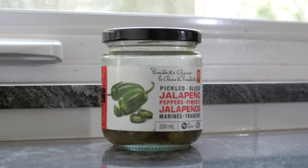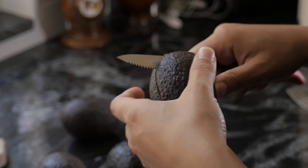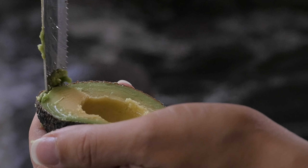Four avocados, half onion, one tomato, one lime or lime juice, pickled jalapenos to your taste, and salt and pepper to your taste.